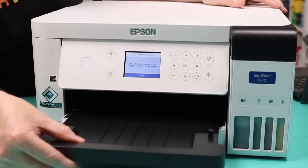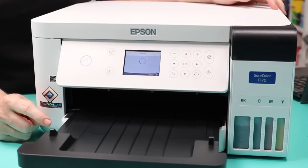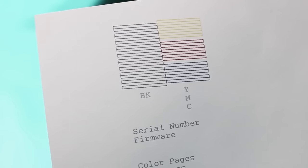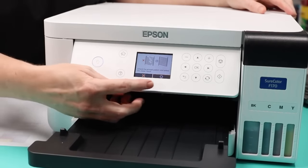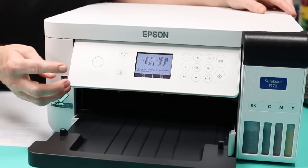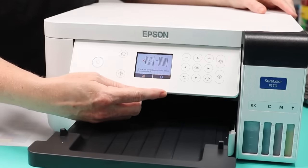Tell it to print the nozzle check page — you can use regular copy paper for this. After printing, look closely at the top portion of the page. You want to see that all lines are complete with no gaps. There are two options on screen: gaps, or no gaps. I'm not seeing any gaps in my lines, so I'm choosing the no-gap option. If you do see gaps, select that option and it will print several more nozzle check pages to get the ink flowing properly.